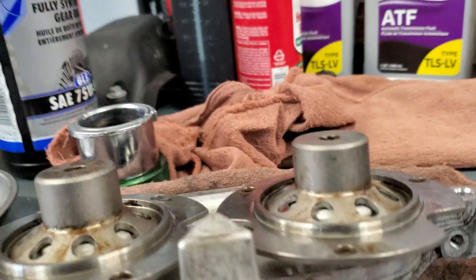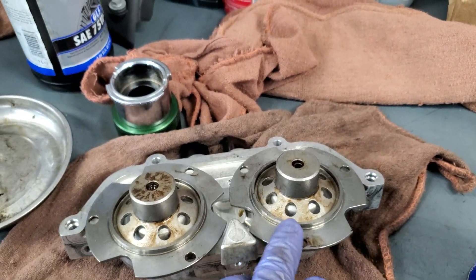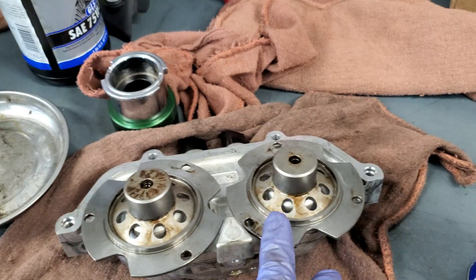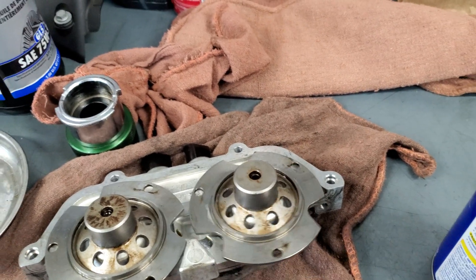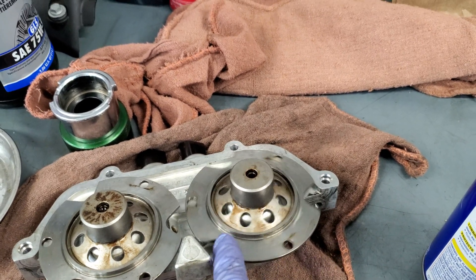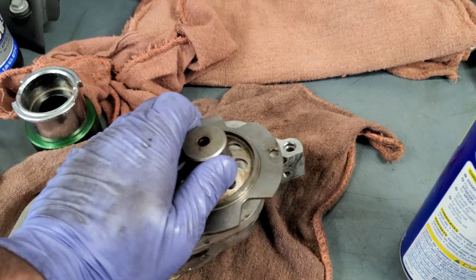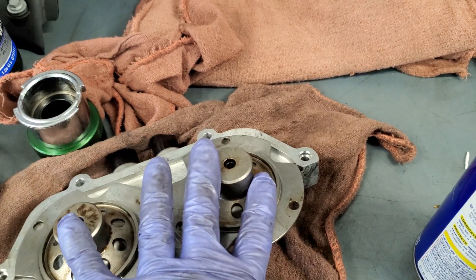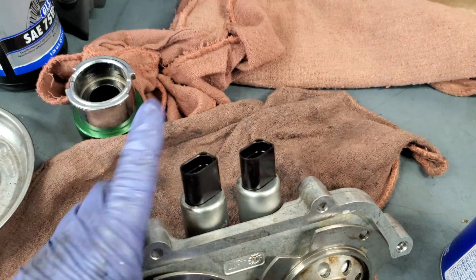We were having faults for low oil pressure and exhaust Vanos codes, left and right, believe it or not. And I don't know why they're left and right, but it was just this exhaust Vanos. The cool thing is these are about $140 rebuilt, but the solenoids are $1,400.